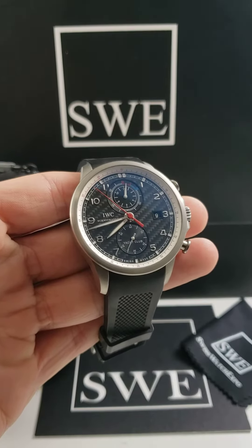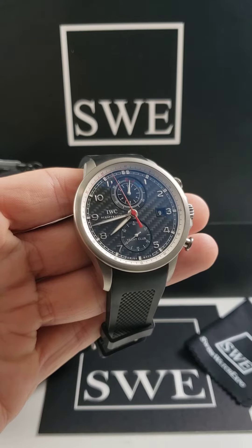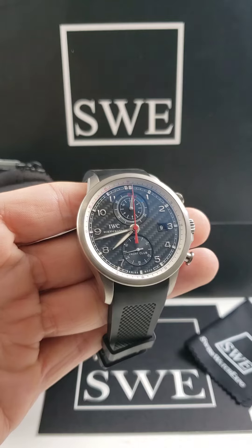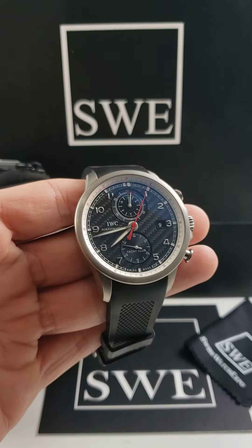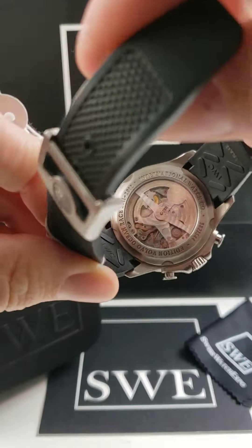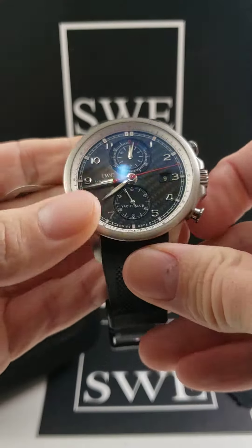An IWC Portuguese Yacht Club. Now this is going to be a special watch — it's not just the dial. Of course, it does have a carbon fiber dial that makes it a unique piece, but this also comes in a titanium case. So this is going to be a 45.4 millimeter case. It does have the exhibition case back so we can see what's going on inside the movement. It has a titanium bezel as well.